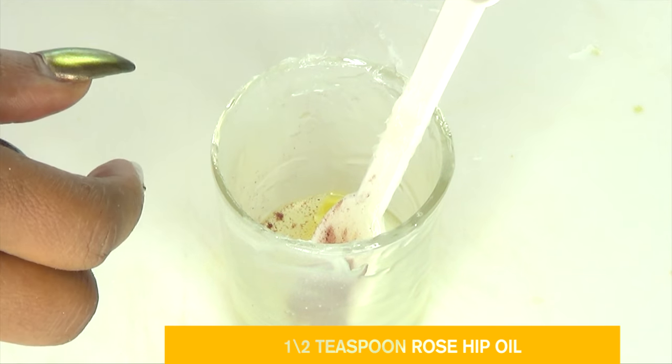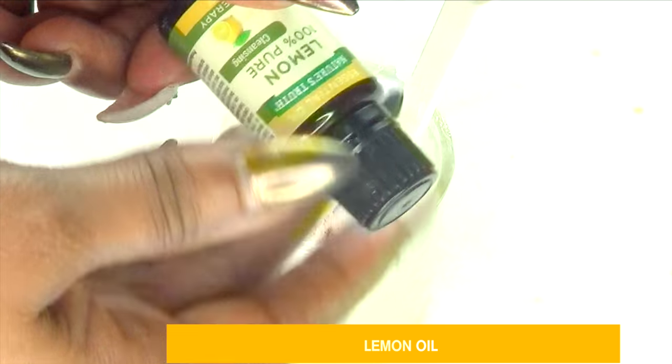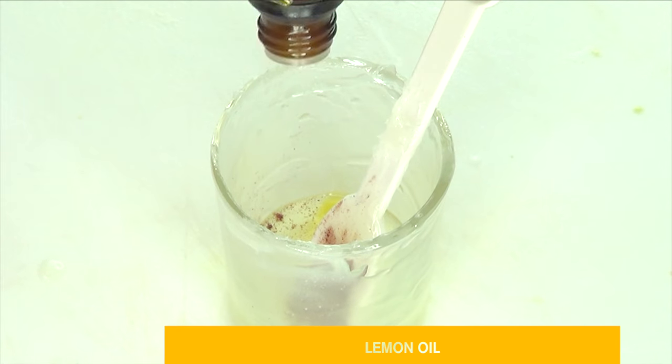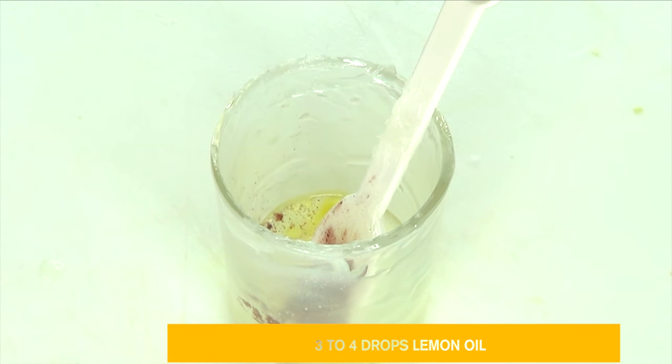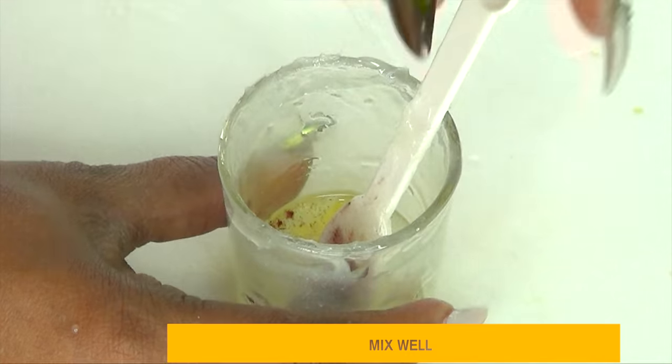The next ingredient is lemon oil — pure lemon oil, not lemon essential oil. We're using it for its vitamin C, which has brightening properties that will help clear the dark under-eye circles. It's also good for clearing spots and blemishes from the skin. I'm using a few drops of lemon oil — let's pour this in.